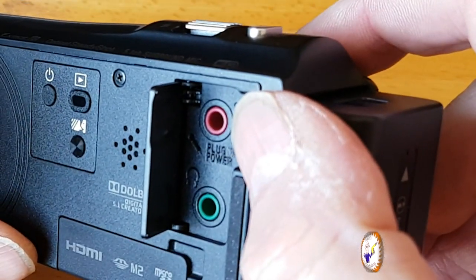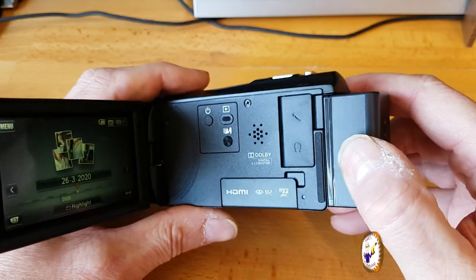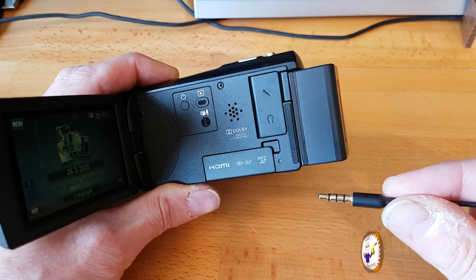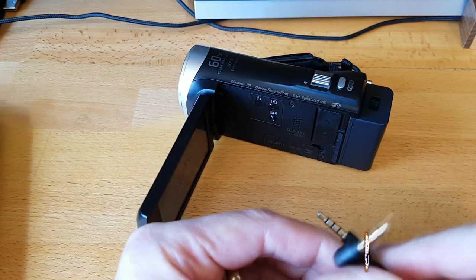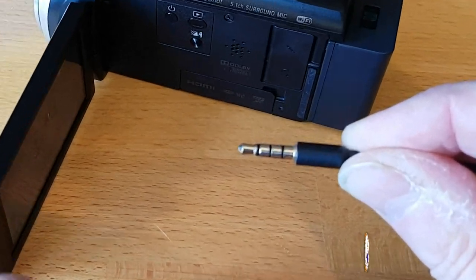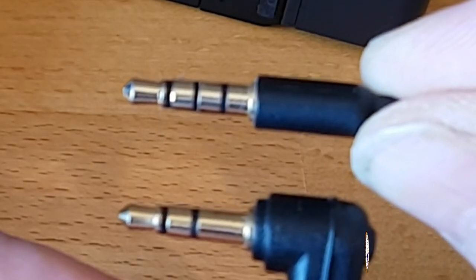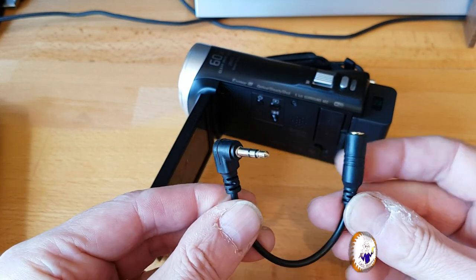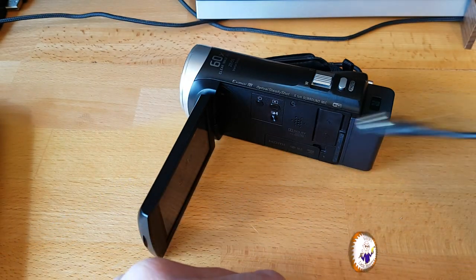One benefit of having a camcorder is you actually get a microphone in and an earphone out connection — 3.5 millimeter jacks, microphone at the top, headphones at the bottom. One thing I noticed: I plugged in my lapel microphone which has a four-ring connector and that didn't work. You actually need the type with only three rings on it, otherwise it doesn't work as a microphone. I just use a little adapter which converts the three rings to four rings so I can use my normal microphone.